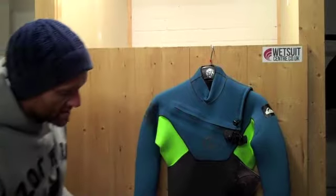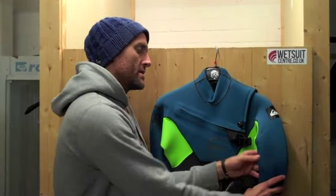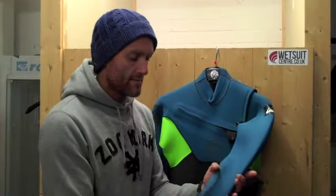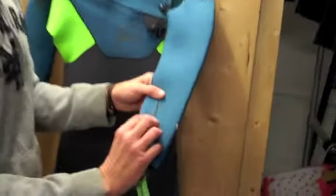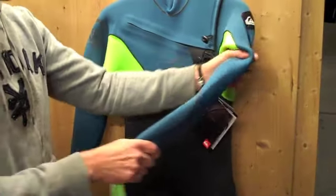The difference between this suit and last year's suit — the primary difference — is the introduction of the new power seam technology. If you come a little bit closer, you can see it's just that really thin taping over the seams. All the seams are pre-bent to sort of match the shape of the body and to make sure they don't restrict the stretch of the suit as well.